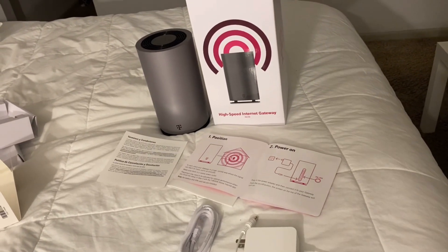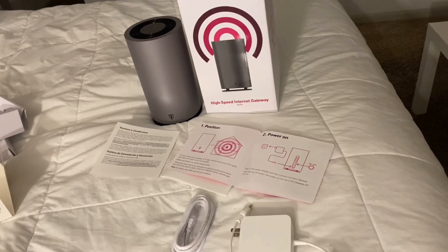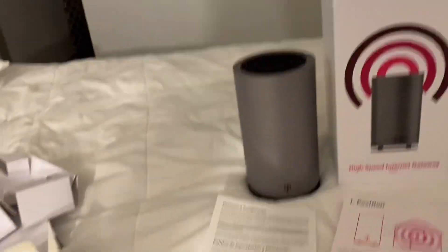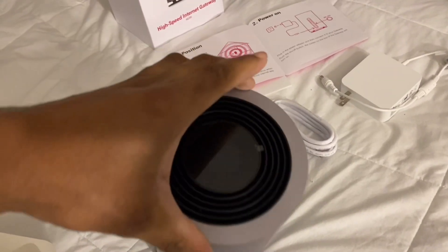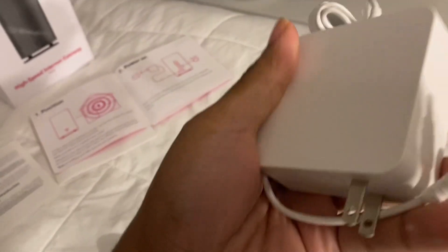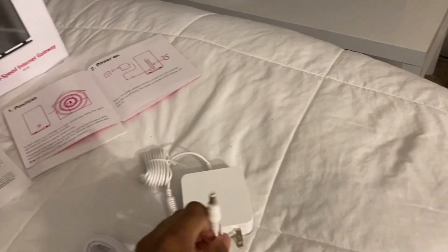It's going to be $50 a month. They did not charge me for any type of delivery, equipment, or installation because I'll be installing it myself. So this is kind of like a trial and error for me, trying to figure out exactly how this is going to work. This here is the device itself, and it does look really nice — it's round.